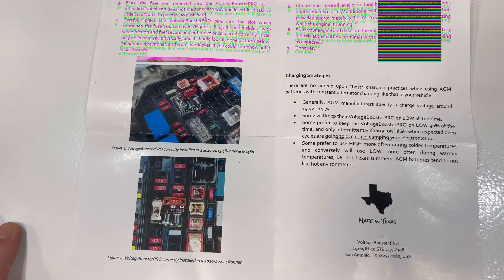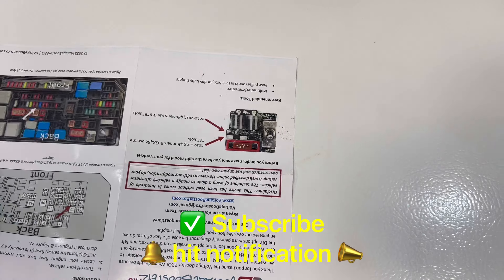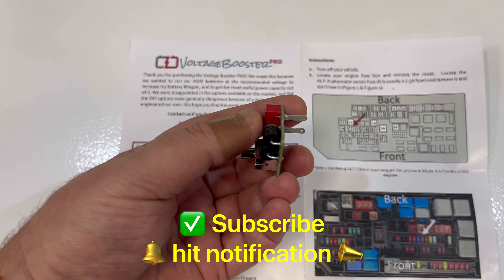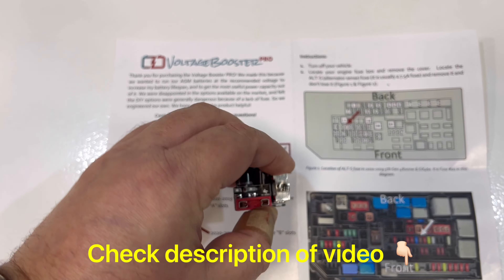Like and subscribe — three more new videos are coming. I appreciate the support at all times. It's a good product, I like it, very well built. Thanks Brian, thank you guys.